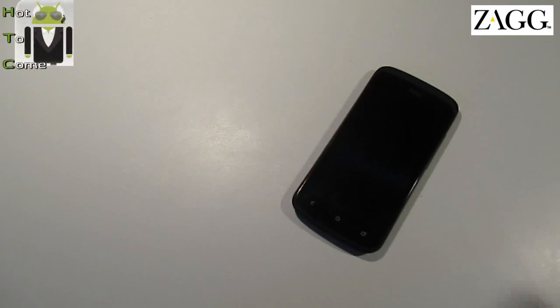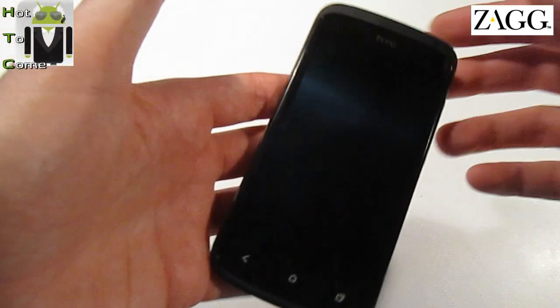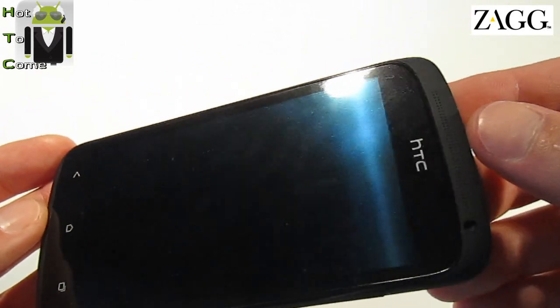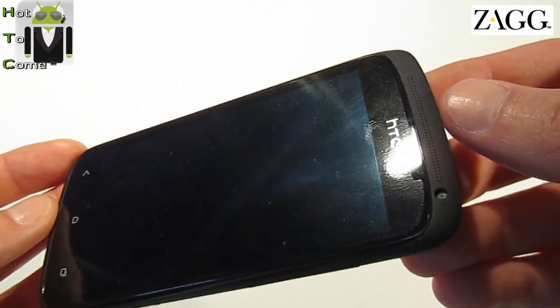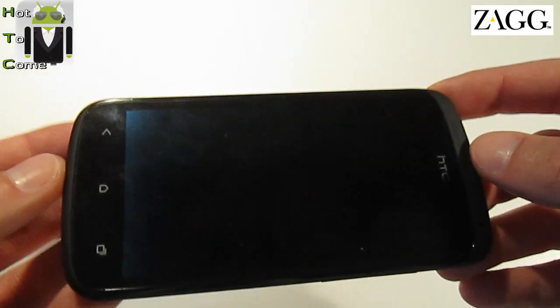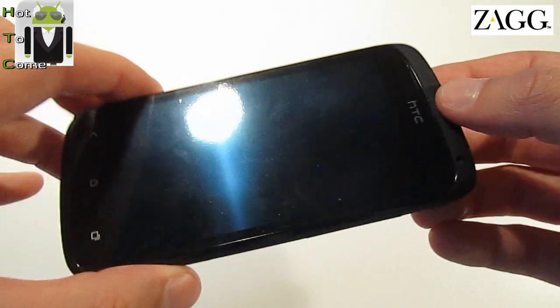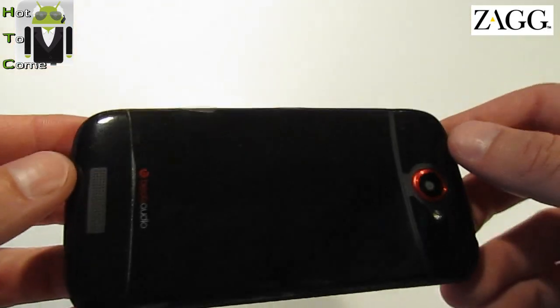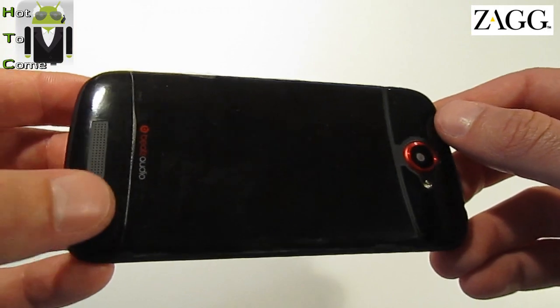Hello, it's Flo for Hot To Come, and this is my HTC One S with Invisible Zag Shield Protection. You can see here the protection. I have put it and I have spent a lot of time to do that. And here is the back side. You can see this is not the same color as the HTC One S.